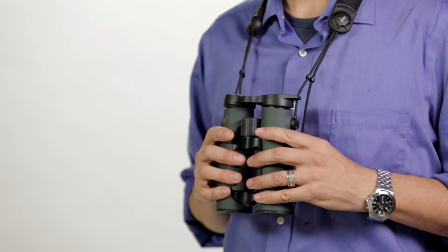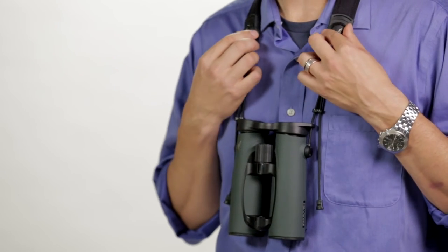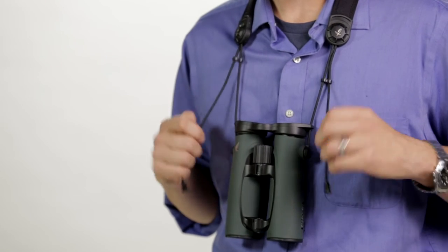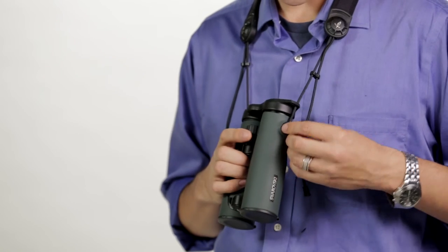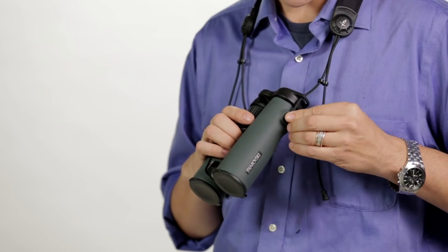The accessory package on the ELs is unique and noteworthy. It's got a quick adjust neck strap where you turn the two knobs and pull cords on the side to raise or lower the binocular. The strap attaches by a bayonet release on the side that's easy to both remove and install.